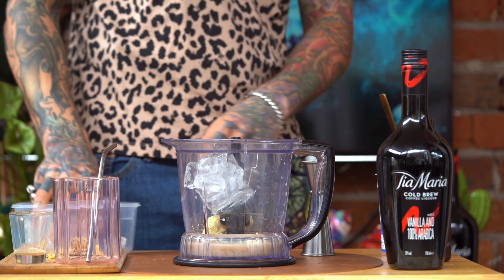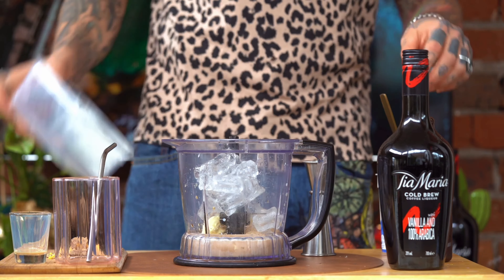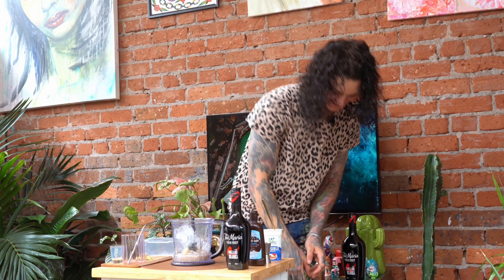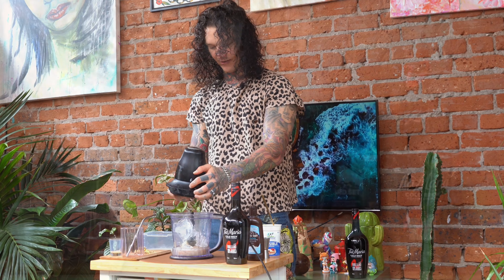Once you've got all your ingredients in there, we're just going to pop about two cups of ice straight in. And just make sure that the cap is securely sealed on.